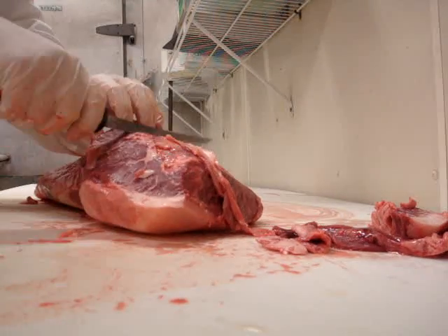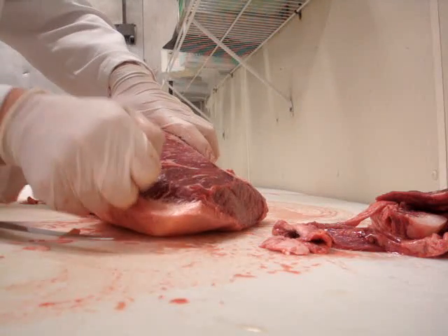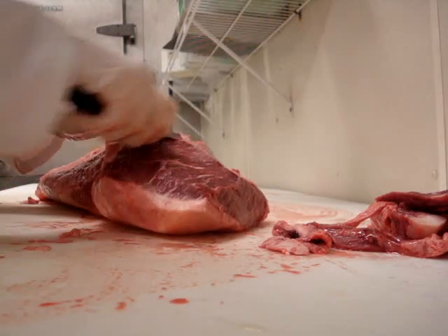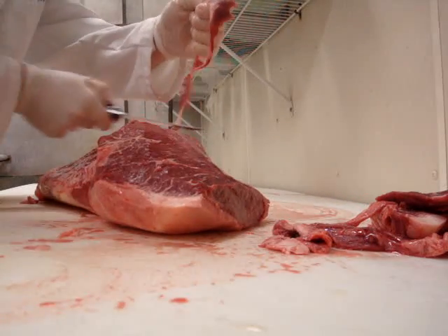So I'll turn it your way so you can see what this end looks like. This is the rump side. You can tell that because it looks a little bit like a fist on the end there. That'll let you know the difference between the bottom round, which is a little bit more flat and sloping off, and the rump.